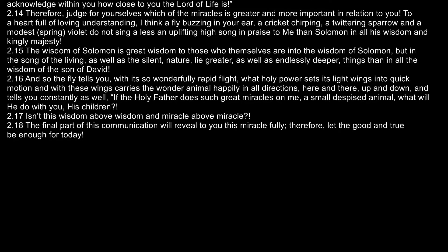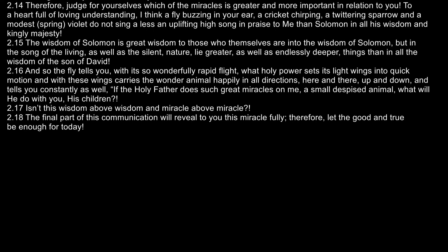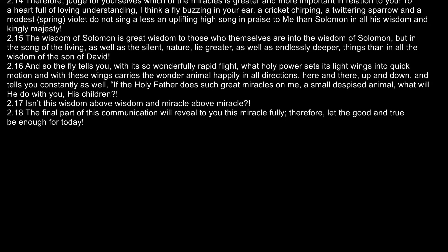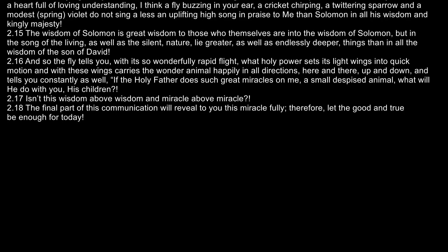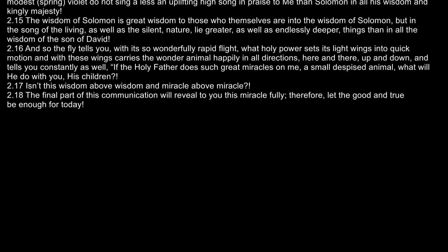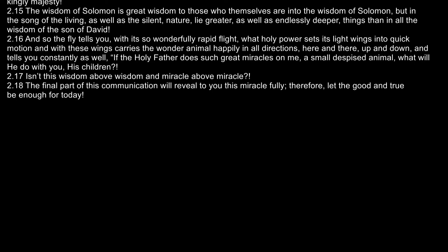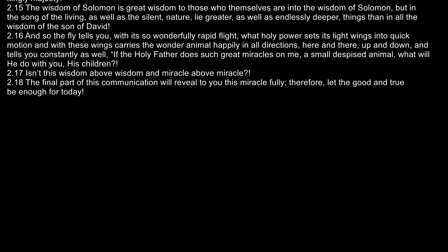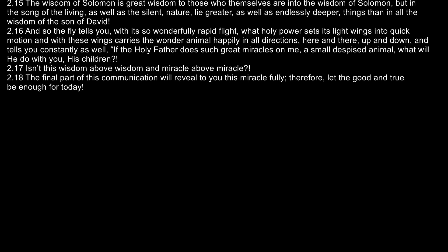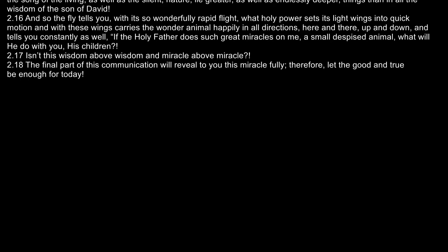To a heart full of loving understanding, I think, a fly buzzing in your ear, a cricket chirping, a twittering sparrow, and a modest spring violet, do not sing a less uplifting song in praise to me than Solomon in all his wisdom and kingly majesty. The wisdom of Solomon is great wisdom to those who themselves are into the wisdom of Solomon. But in the song of the living as well as the silent nature lie greater as well as endlessly deeper things than in all the wisdom of the son of David.